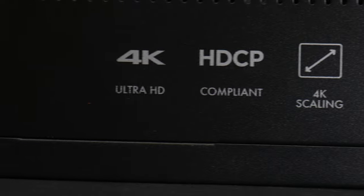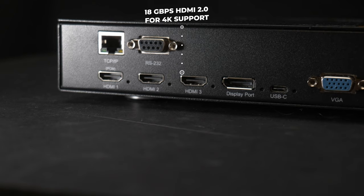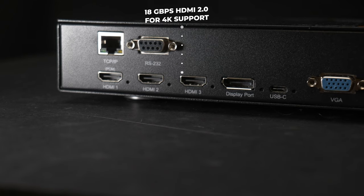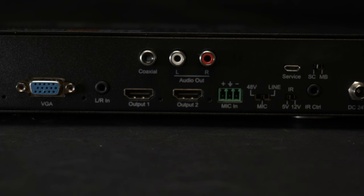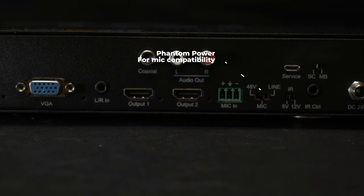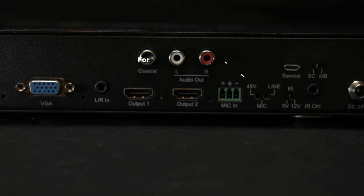The BGPSC 6x2 4K is equipped with 6 inputs including 3 18 gigabits per second HDMI 2.0, 1 DisplayPort, 1 USB-C, and 1 VGA. The VGA input is paired with a 3.5mm audio input, and you have a 3-way selectable phantom power which will allow users to connect microphones or line input sources for audio embedding.